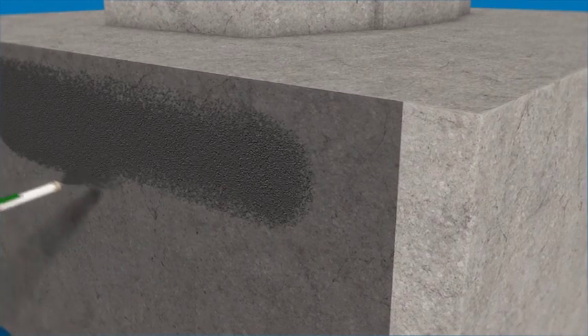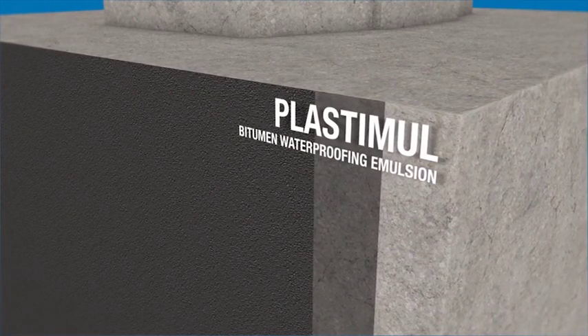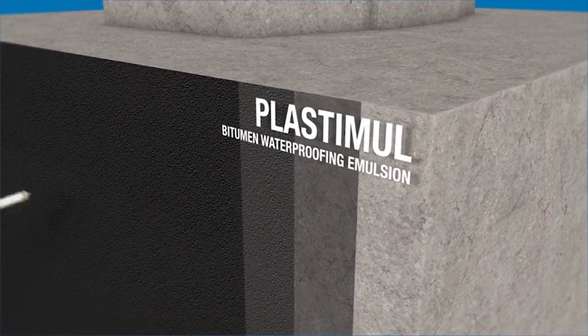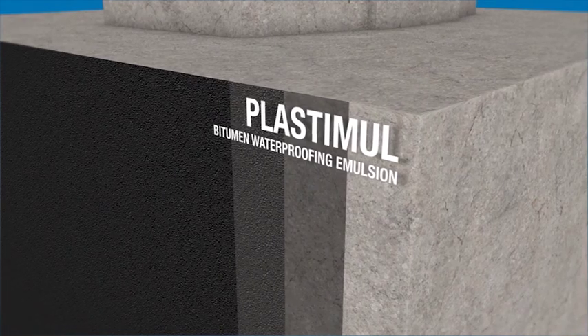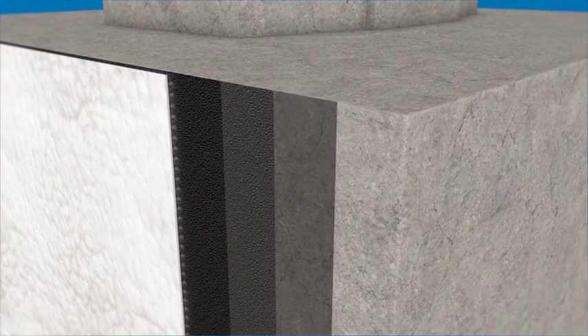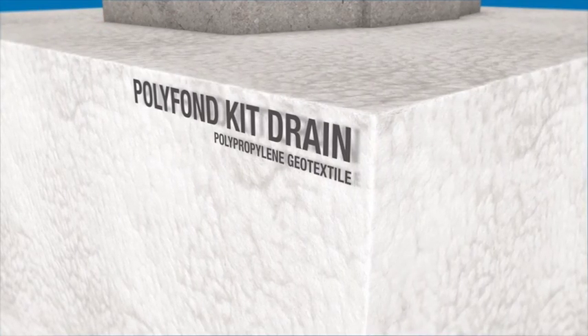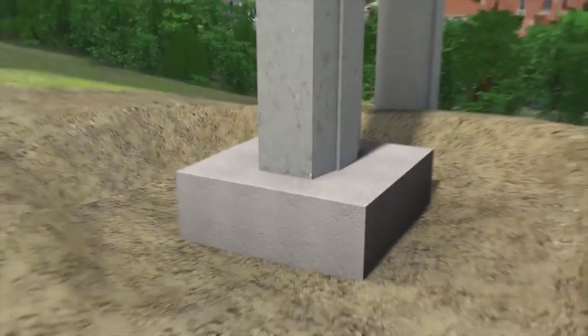The next step is to apply the first coat of neat Plastimool. The second coat of Plastimool allows you to form the thickness required to waterproof the structure. Before backfilling the structure, the waterproofed surfaces are protected with Polyfond Kit Drain.